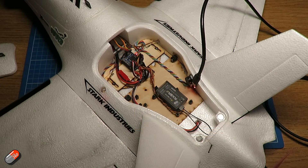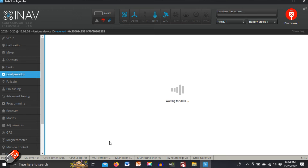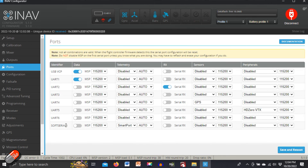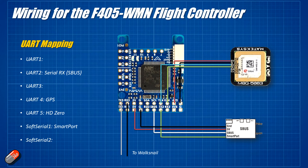One important note: to get soft serial 1 to appear in the ports list, it doesn't show up by default in the latest INAV targets. You need to go into Configuration, scroll down, and enable 'CPU-based serial port.' Once you enable that and reboot, soft serial 1 will appear, and if you set it to smart port you'll get all your telemetry.